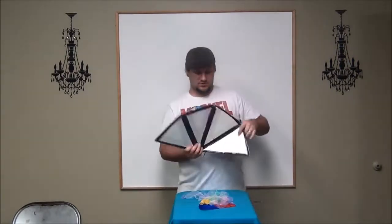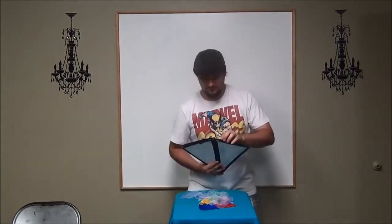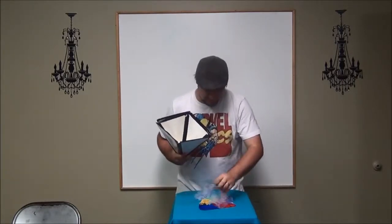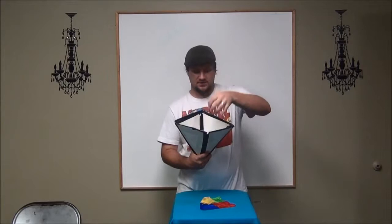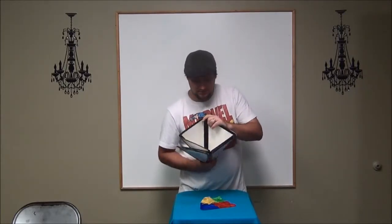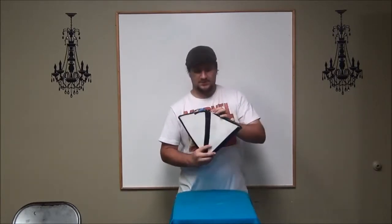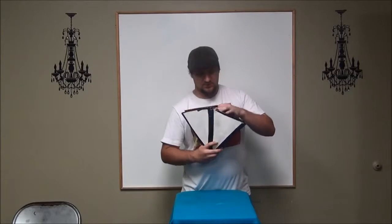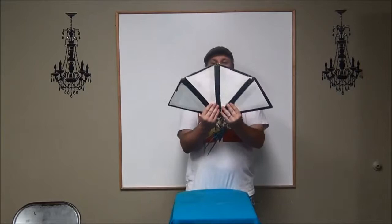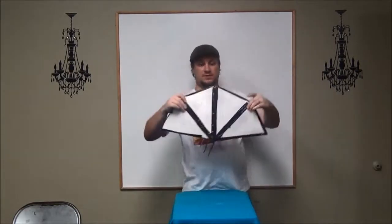And so, to load the cone, what I usually do is I'll shut it, and I'll peel back one of the edges and load something in there like this. And then you do the same thing with the other edge — peel that back, load it in there like that. And so now the Lewis Cone can be opened up and you can show it as one piece, like so, one piece.